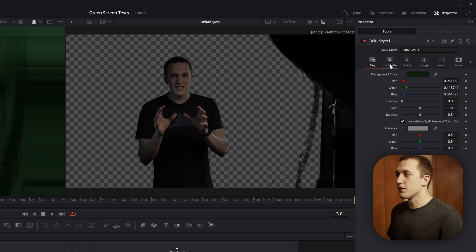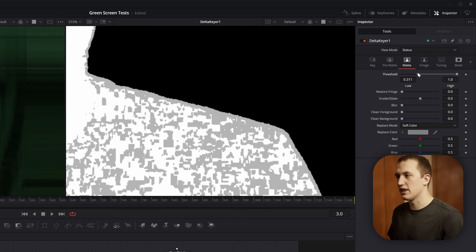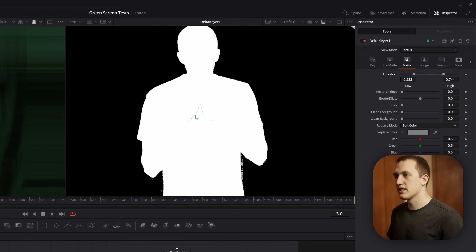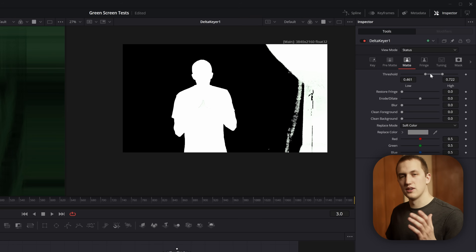Inside the Delta Keyer, skip the first two tabs and jump straight to the Matte tab. To better see the key quality, change the View Mode to Status — this shows an exaggerated alpha channel. Grab the Threshold Low and drag until you no longer see areas extending past your edges, then do the same with the High so everything else is solid. You'll miss a few spots like green on a shirt; we'll fix that in a minute. Go through carefully and clean this up as much as possible without eating into your subject and eroding it away.